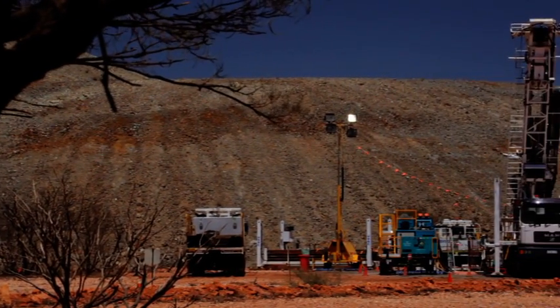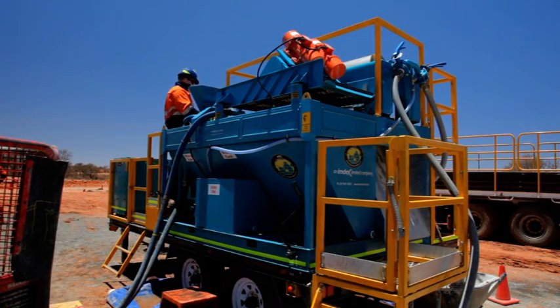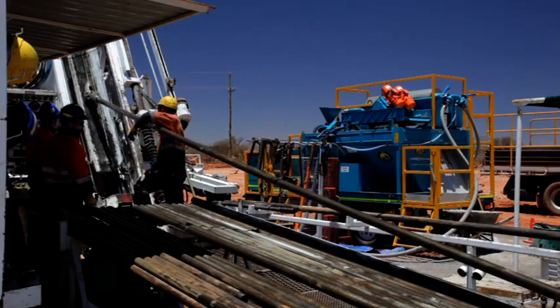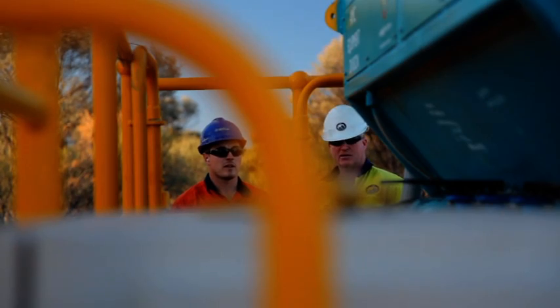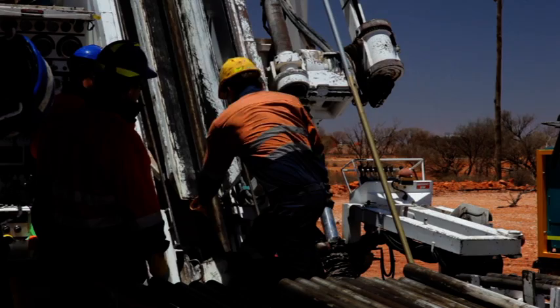The Australian Mud Company's equipment division is proud to introduce its new solids removal unit, the SRU. We believe there's long been a need for the diamond drilling industry to have a specifically designed solids removal unit. The SRU delivers many benefits to drilling companies and addresses the increased requirements to provide innovative solutions to minimise the impact on the environment.